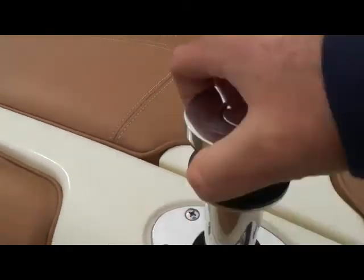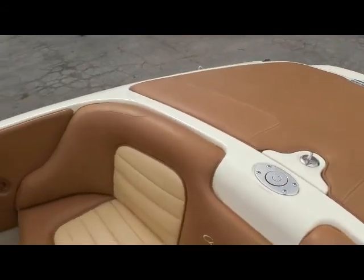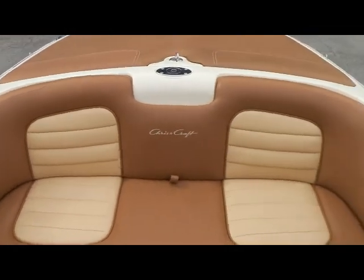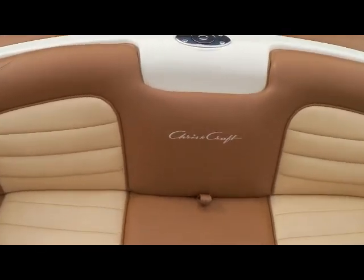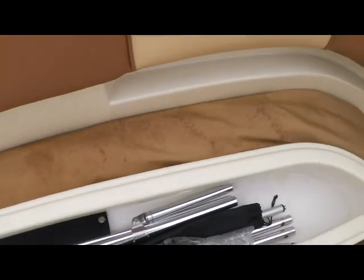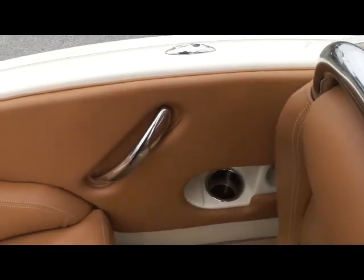Moving forward of the sun pad, we push up here and you've got your ski tow system for towing tubes or skiing. That'll bring us up to our back seat — just in meticulous condition. And if you lift up on the back seat, you'll see your bimini stored away nicely, and then you'll see your hardware storage right there, just great thinking by Chris-Craft.